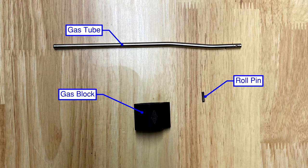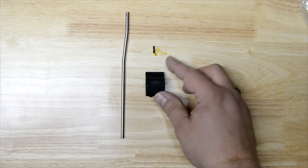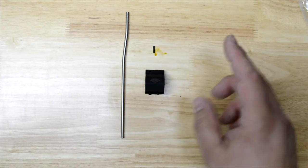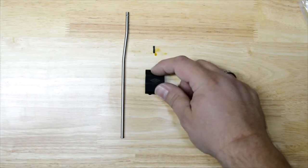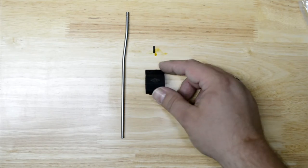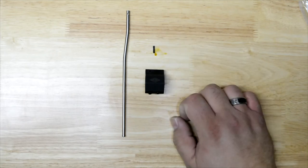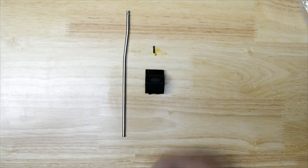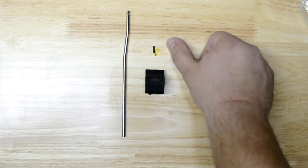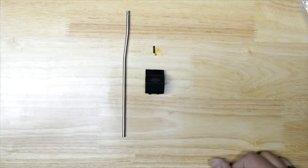We're going to move on to the gas tube and gas block, and then we'll put the hand guard on. For this you're going to need the gas block, gas tube, and roll pin. We're going to be using an AR Stoner pistol length gas tube and a Yankee Hill Machine gas block. One frustrating thing to note: neither one of these came with the roll pin to install it. It's actually pretty common — sometimes the gas block company will supply it, sometimes they do, sometimes the gas tube company will supply it or maybe not. Fortunately my buddy lives close by so I got one from him, but just FYI you may want to double check that before you start.